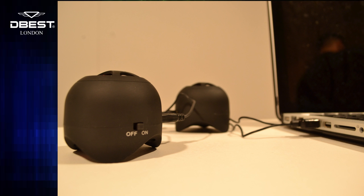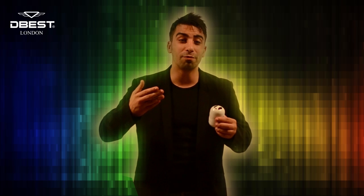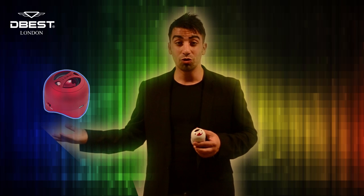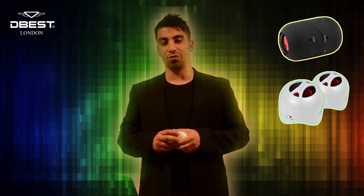All this performance is delivered in an aesthetically pleasing end product, which ships in a wide variety of colours, as you can see, allowing the expression of preference and individuality.